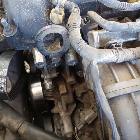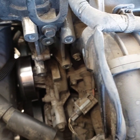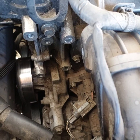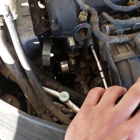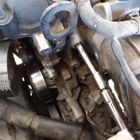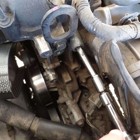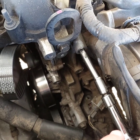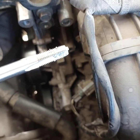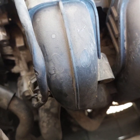Before starting to thread the new hole, make sure that the hole is clean from inside. Here we are doing the threading for the new hole. We inserted the tap and rotated it until it reached the end of the hole, then rotated it counterclockwise to get it out. Finally we got the tap out of the hole and the new thread should be ready.